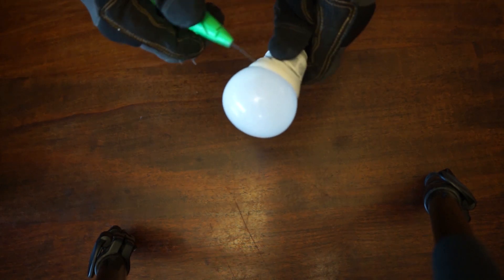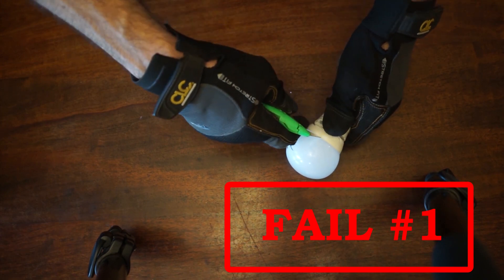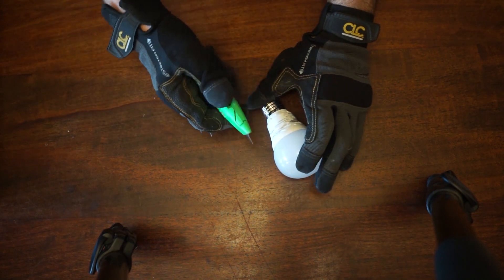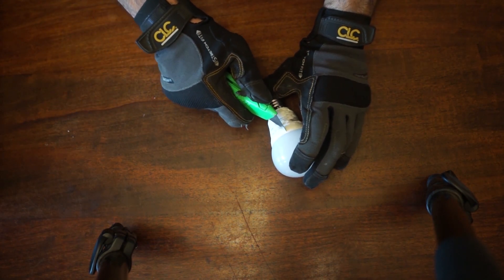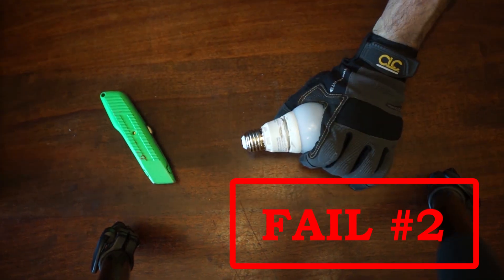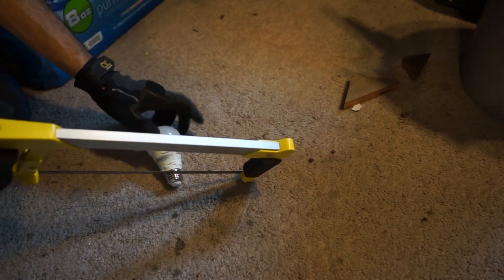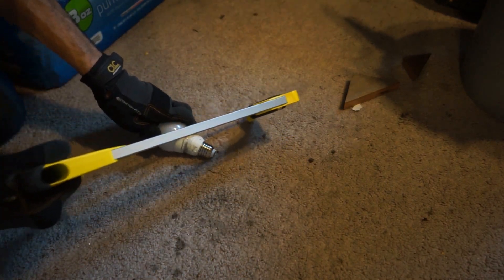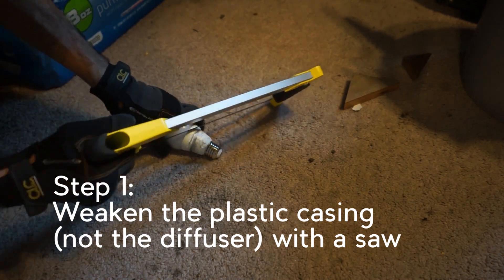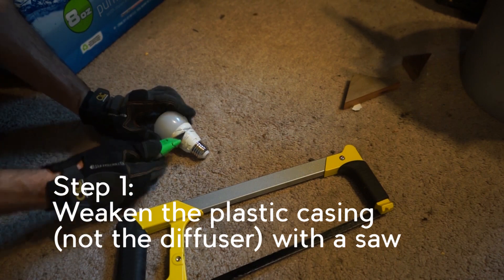I'm going to try cutting on this edge and see what happens, then cutting the other way. I'm back to the little saw, trying to make a notch so I can peel it off — I really don't want to mess the diffuser up. The saw ended up working kind of like sandpaper that weakened the plastic, and then I grabbed my utility knife and was able to pry up a little piece.